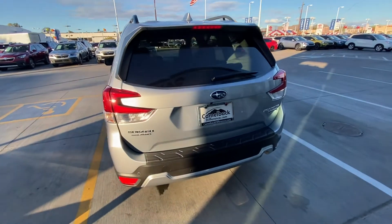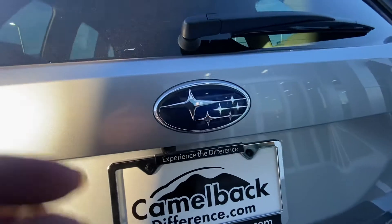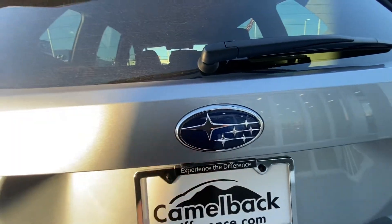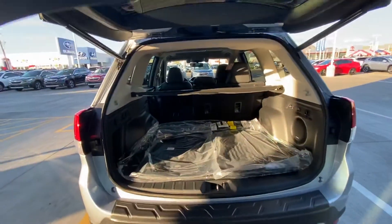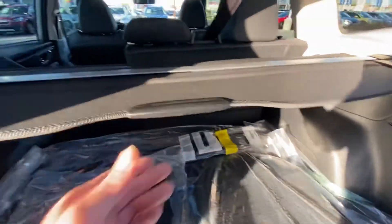I'm going to start with the back. You got your rear backup camera right there. To open the liftgate, there's a button beneath here — just press that and let go. It opens wide up. This is all the space you have in the back. Yours should also have come with the privacy cover that hinges right here for privacy. It also is removable.